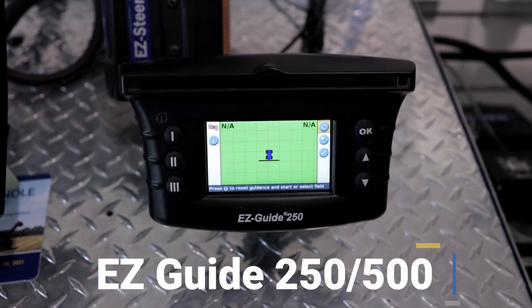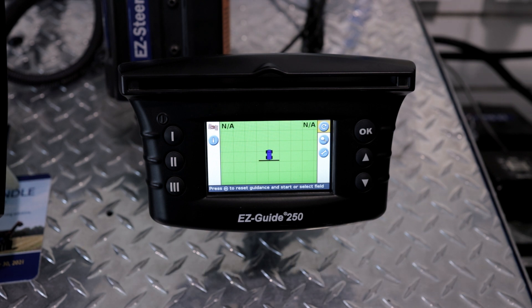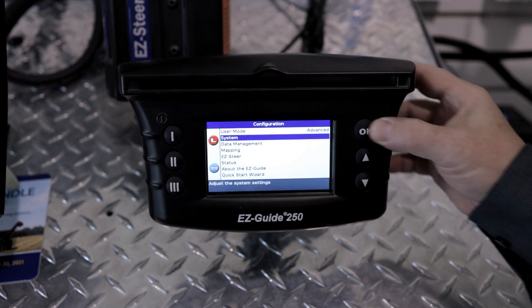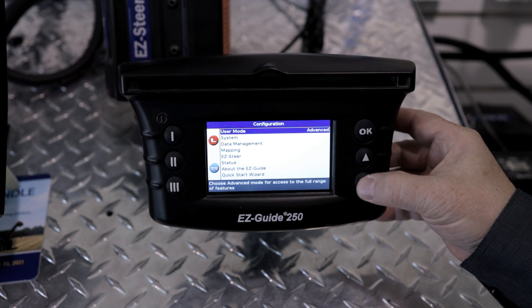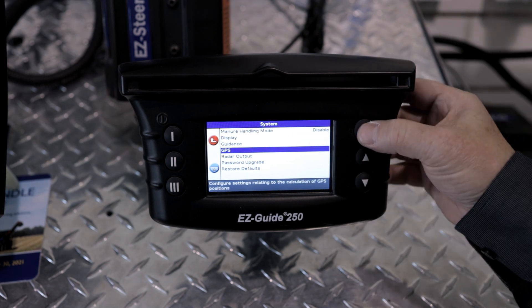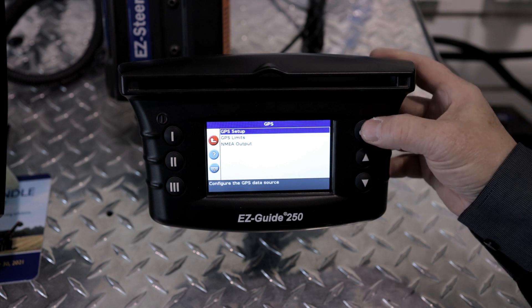These are the instructions for an EZGuide 250 or an EZGuide 500 display. From the home menu, go down to the wrench on the right-hand side. Go down to System using the up and down buttons, then go to GPS, then GPS Setup.